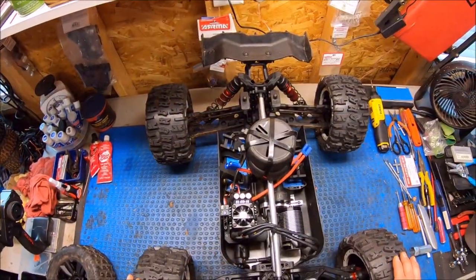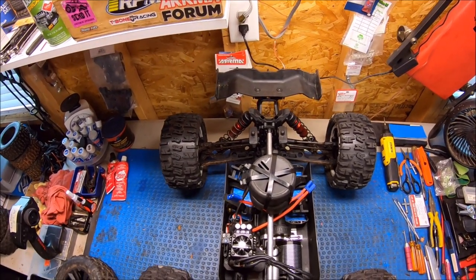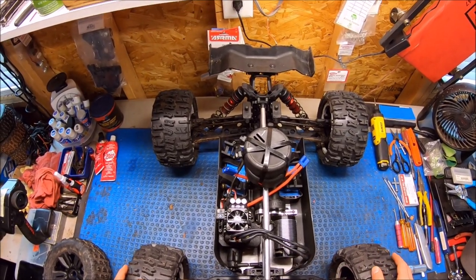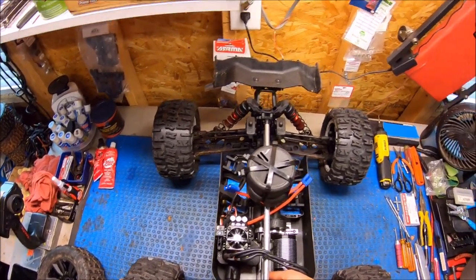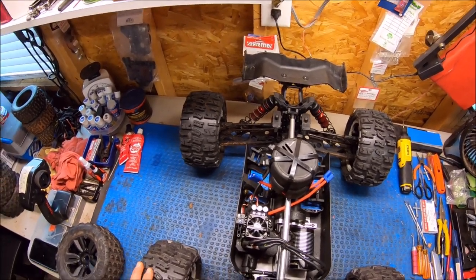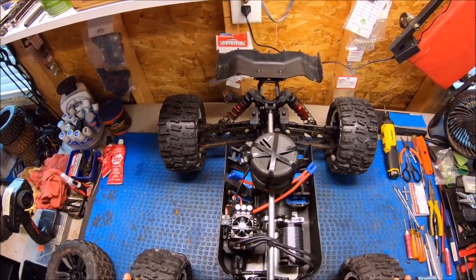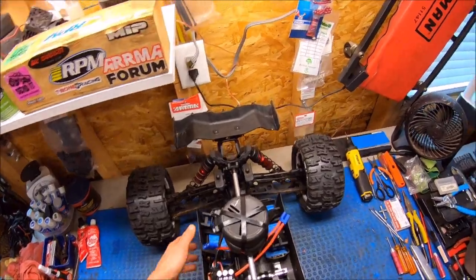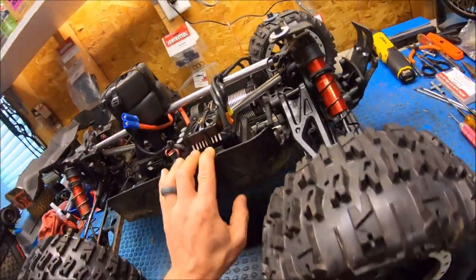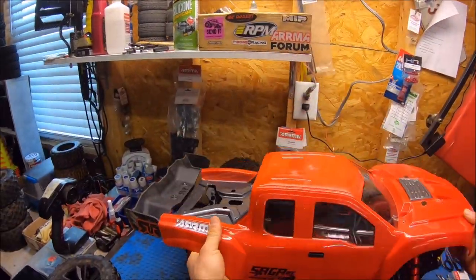Just a huge shout out to Mitch for making this awesome option. It's going to be a lot of fun. It will come as a kit with the chassis and the braces. Hopefully he's going to be able to include the front driveshaft — we're still working on that with Horizon to see if he can get enough in to include that in the kit. But if not, you can just pick those up through Horizon or on eBay. The front driveshafts are not that expensive. I just can't wait to try it out. Not sure how long this body's going to last.